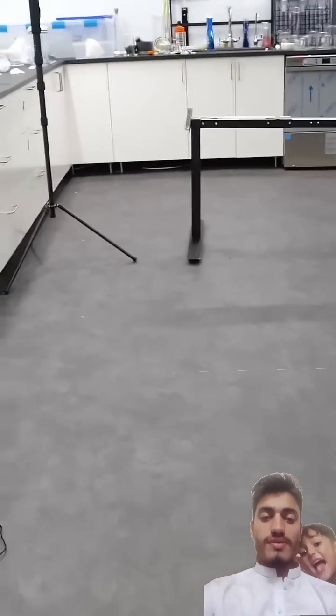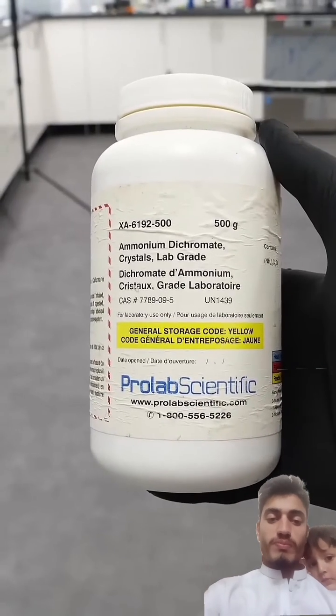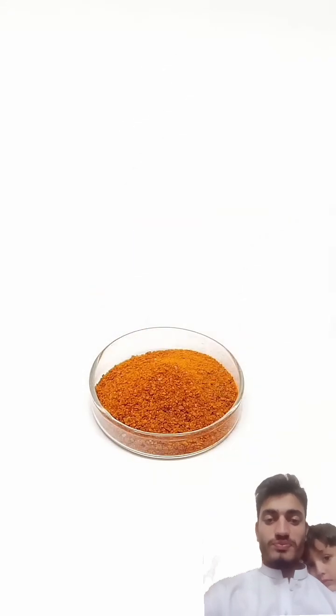For this video, I'm just going to be doing something that I find fun, and all I need is some ammonium dichromate. I just need to pour some into a dish and light it on fire.